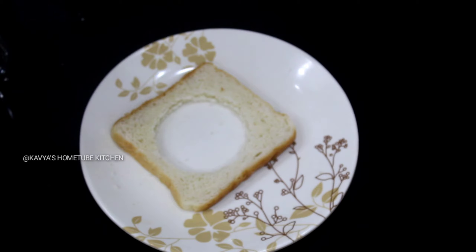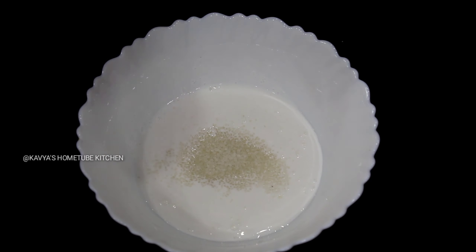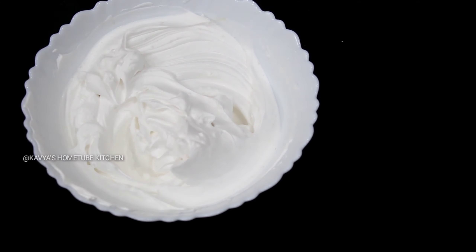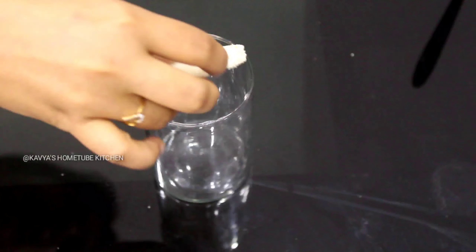Now we will add 15 cups of whipping cream, 1 tablespoon of saray, 1 tablespoon of vanilla and olive. I will dry that.